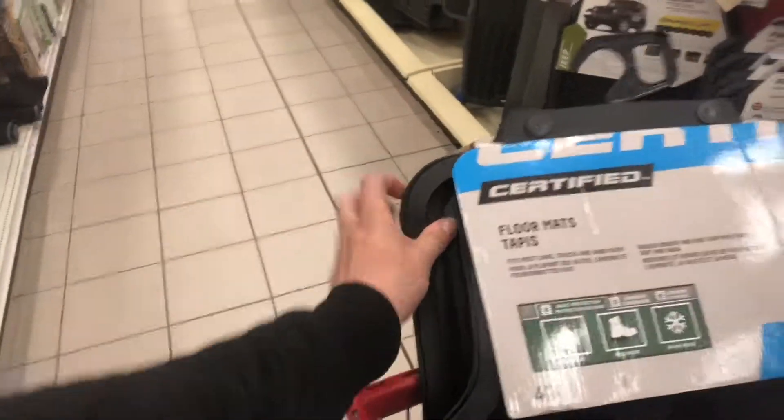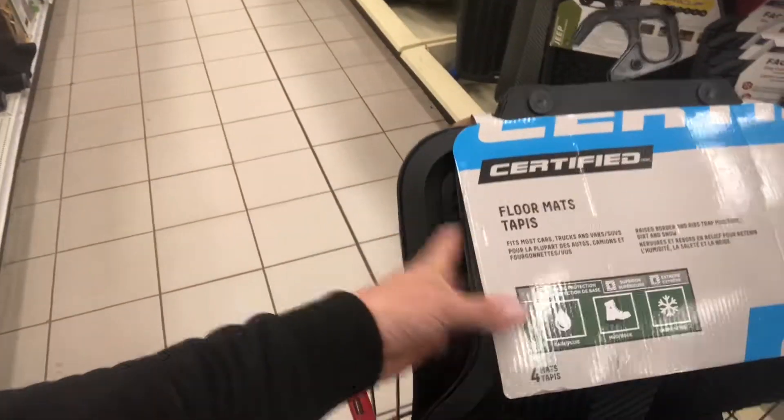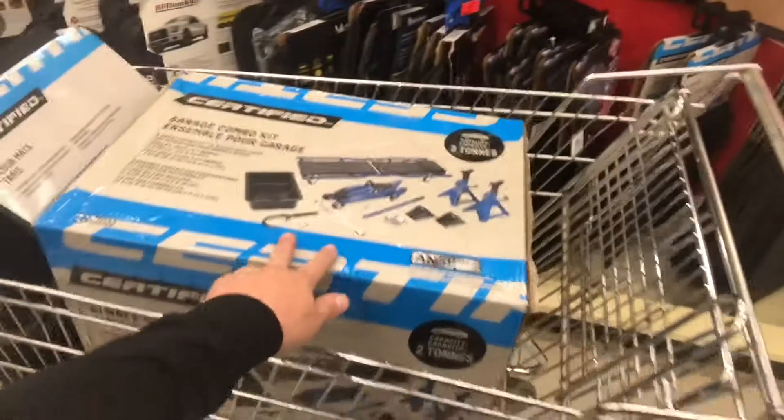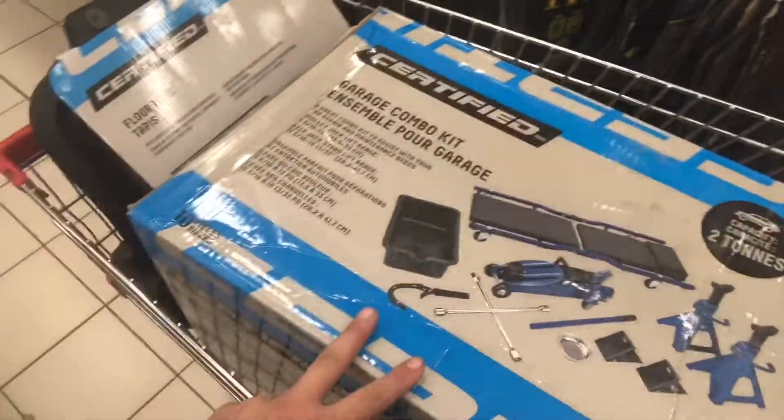I'm at Canadian Tire right now, just picked up some stuff. They've got some crazy specials today. I'm buying formats - I'm not going to spend $100 at Subaru when these are like $30, which is really good. I think they're universal too, so that's cool.